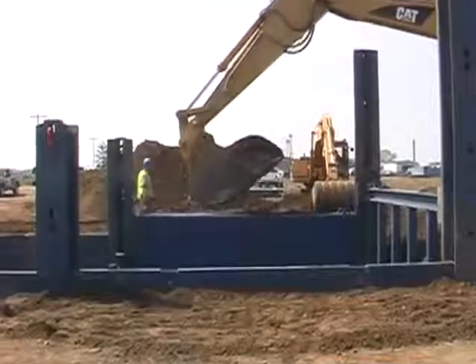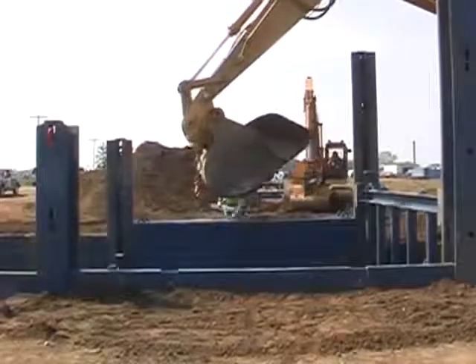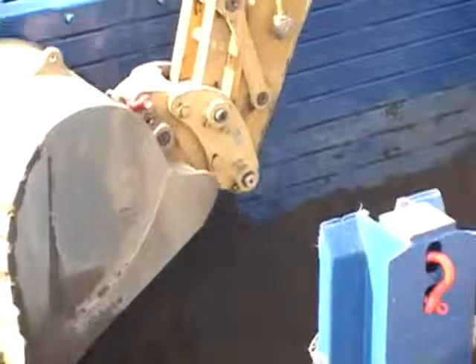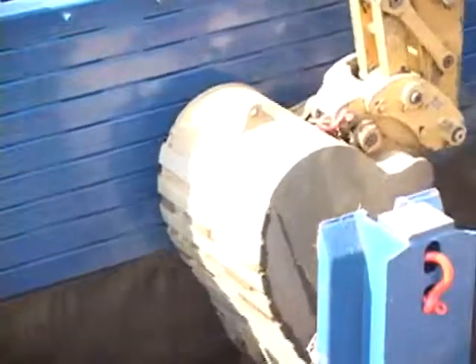The sheeting frame should be close to final grade and then leveled to prevent possible binding during removal. Remove excess dirt from the excavation by undercutting two to three feet deeper than the bottom of the sheeting frame, and continue to drive the rails into position.